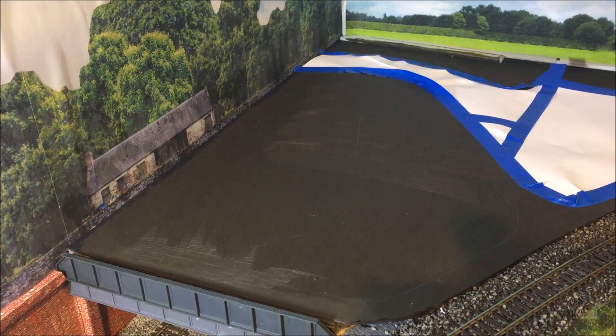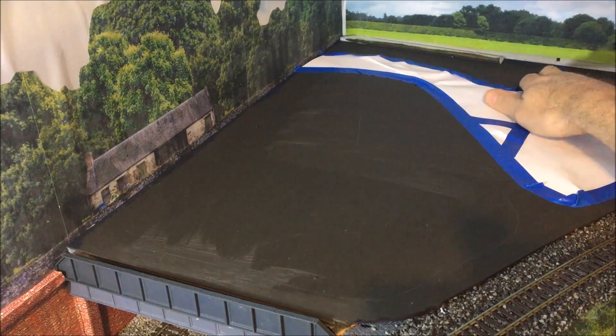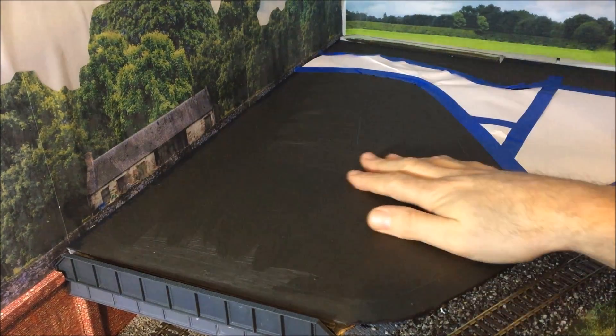Hello and welcome to this how-to video on how to apply static grass simply and easily. There are lots of videos on YouTube showing how to do this already, but everyone will have their own unique way. I'm going to display my way of applying the static grass on this area here that I've already prepared, ready for application. Before you start, it's best to just mask off the areas you don't want to apply the static grass to, which I've done here.